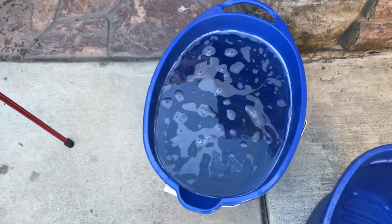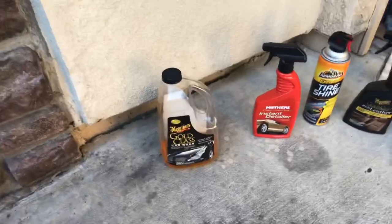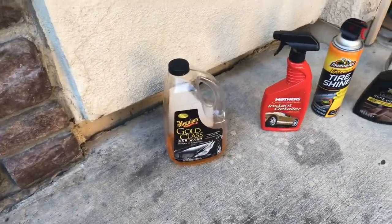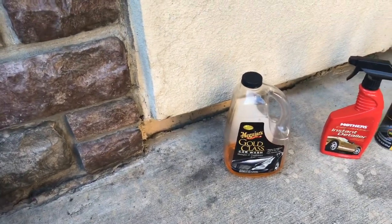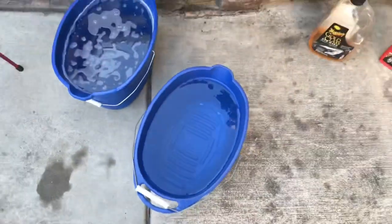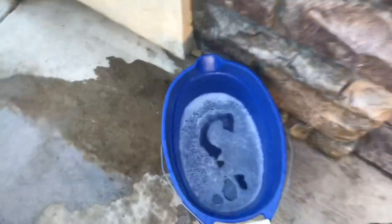I'm washing it right now, about to wash it, clay and wax it — do a three-stage bucket system. I use a clean water bucket with soap, I use Gold Class which is really good. I don't have a pressure washer right now to use my foam cannon, but I usually use that and it works really good — it gets really foamy. Then I have another bucket with clean water to rinse out the dirty water.